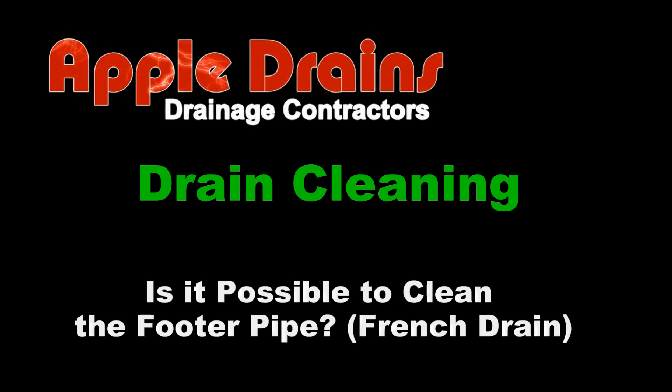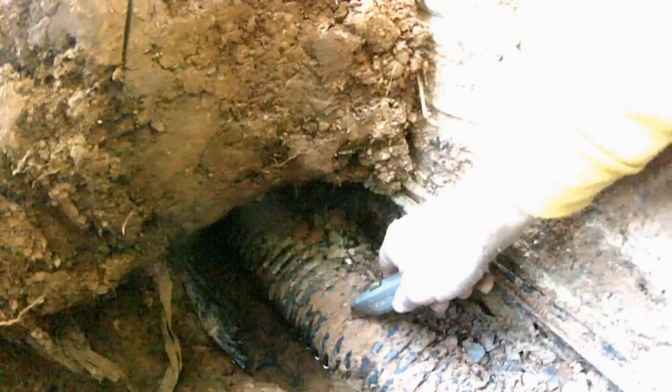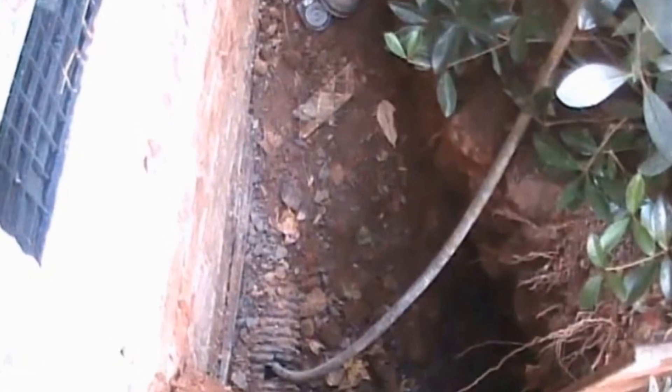Hey, good morning. Chuck here with Apple Drains. Today, let's ask the question: is it possible to clean the footer pipe — the French drain, some people call that — that runs around the exterior perimeter of your basement or crawl space? Let's take a look.